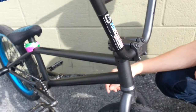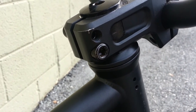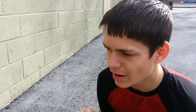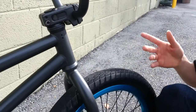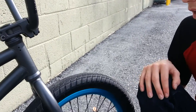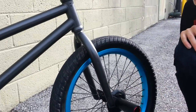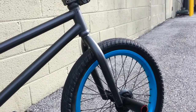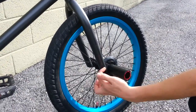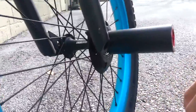The headset is the stock Eastern headset. There's not much to say about it except that it works just like any other headset — there's nothing wrong with it. If I spin my bars, they'll spin perfectly. My fork is the Eastern stock fork — deja vu. They're really nice, pretty lightweight. They have a little divot cut out here so I can do grinds. It's pretty cool.